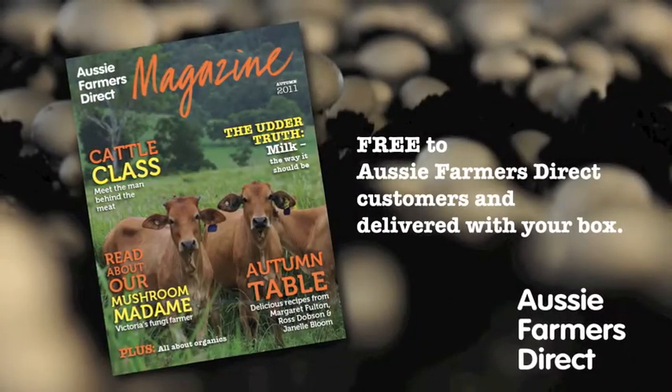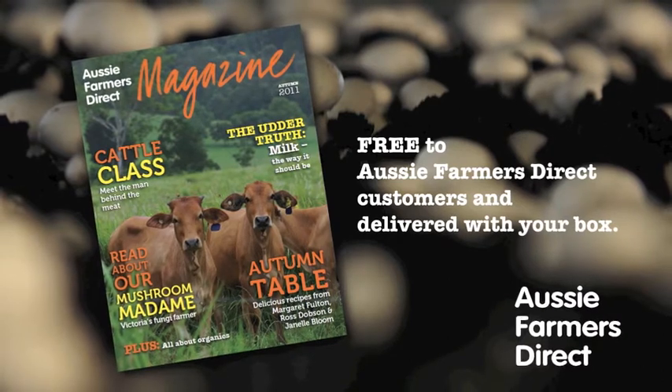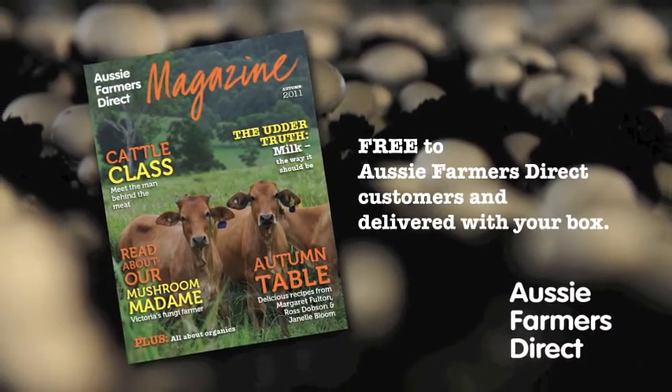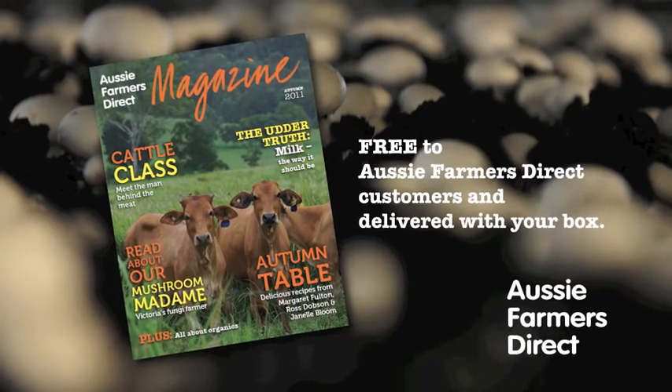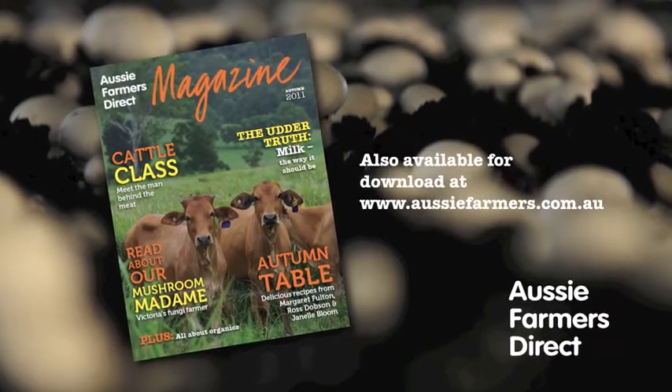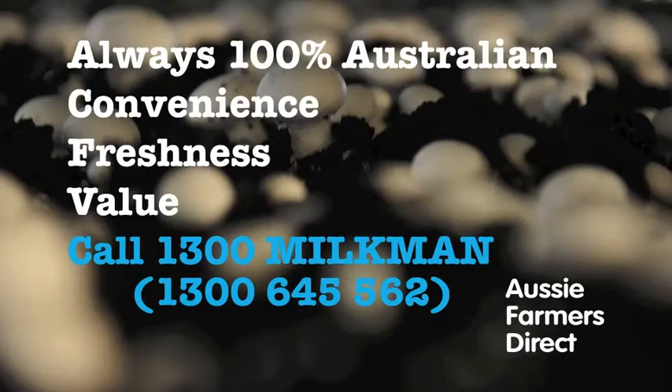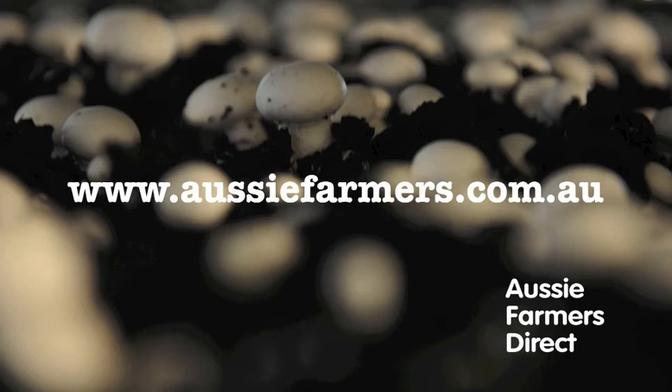It's hard work, so why does she do it? I love the challenge. To read more about the story of Michelle's mushroom farm, check out the Autumn 2011 issue of the Aussie Farmers Direct Magazine — available free to customers or for download at aussiefarmers.com.au. Call 1300 Milkman, that's 1300 645 562.